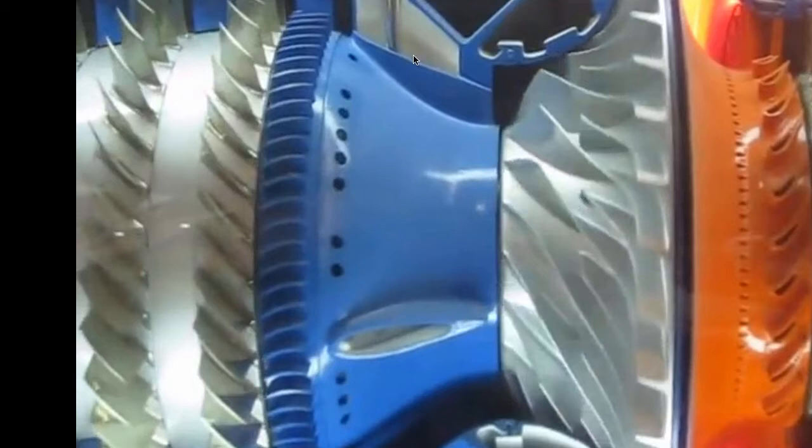The accessory section is powered by what we call the tower shaft coming from this section. You can see it going up here and down here to the starter, the generator, the fuel pumps, the oil pumps, and various other things that the engine needs.